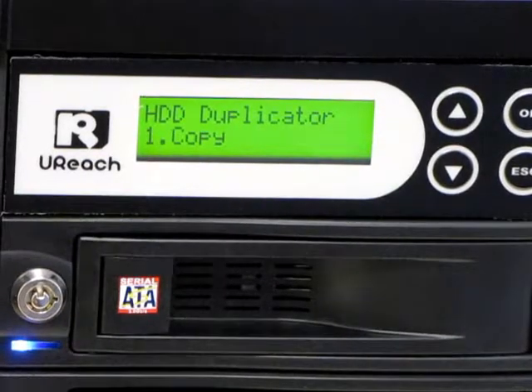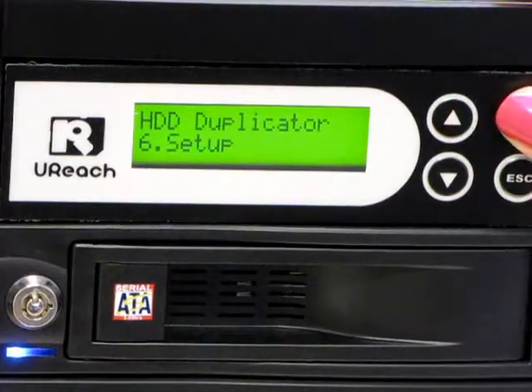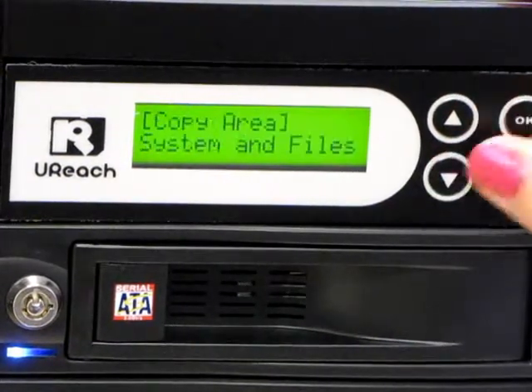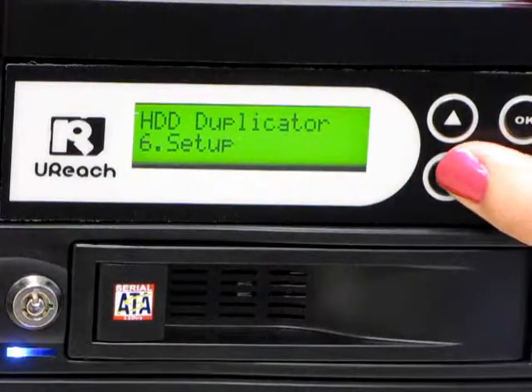I don't want to copy my whole hard drive — I only want to copy the data. To do this, I scroll down to Setup in the menu option. I choose Copy Area, Systems, and Files. This way the copy will go much faster.